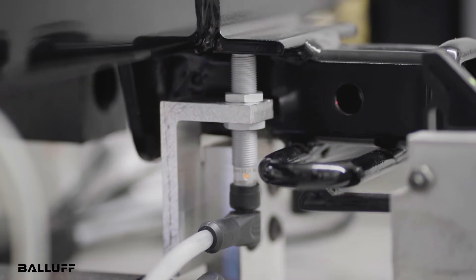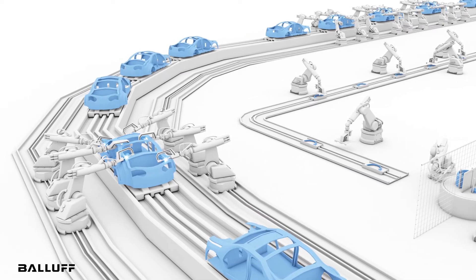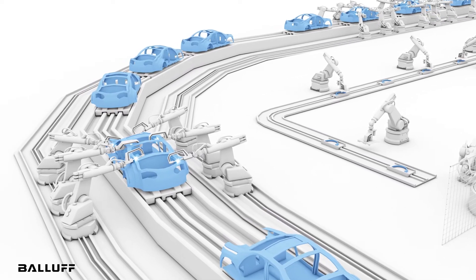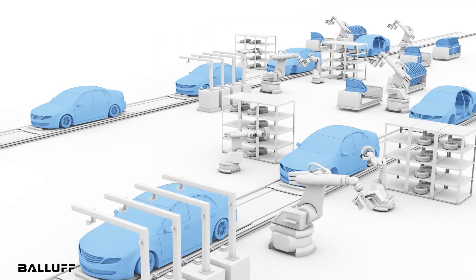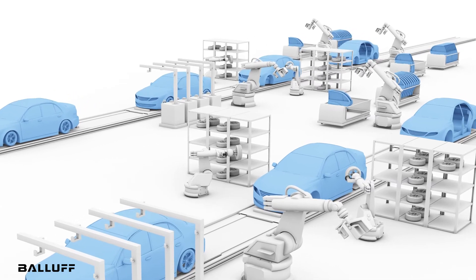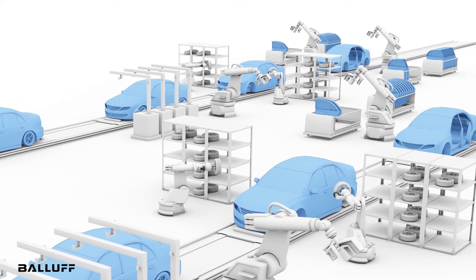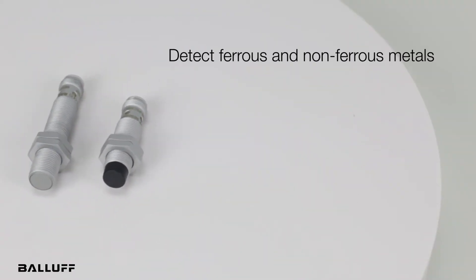The ability to accurately detect both ferrous and non-ferrous materials without the need to change fixtures makes them ideal for the Tier 1 automotive industry, where there is a trend in car components being made of non-ferrous material, often aluminum. The need to change fixtures to compensate for the derating interrupts production time, creating dreaded downtime. Using these Factor 1 sensors eliminates the need for that change.